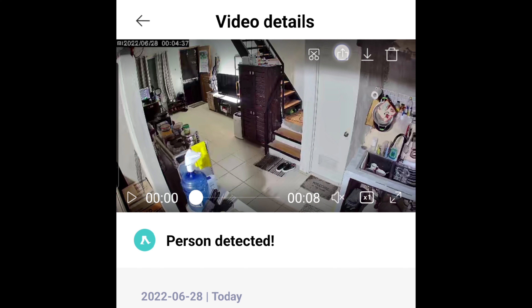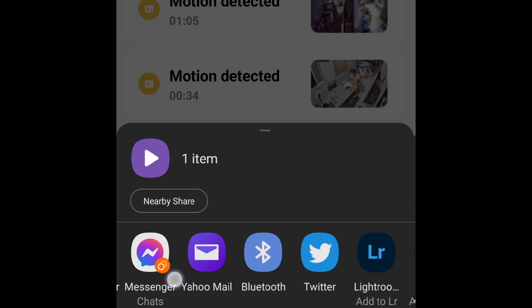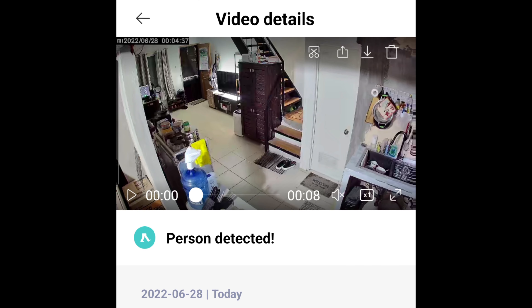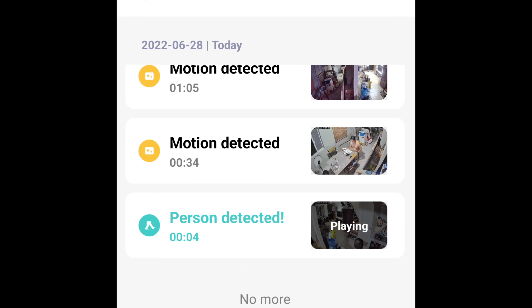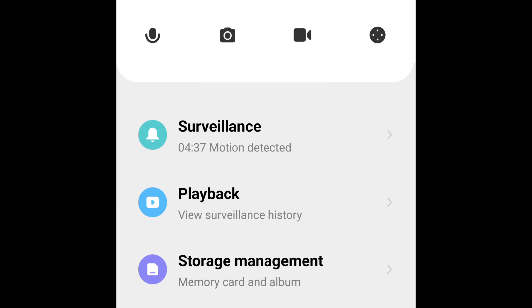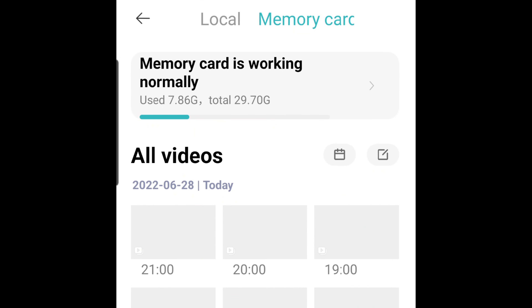Another major upgrade on the 2K Pro is its Bluetooth gateway function, meaning capable Xiaomi Bluetooth devices can connect to the network via the 2K Pro. Also, there are more platforms on the 2K Pro where you can share video clips. You can see the sharing icon at the right corner of the screen — pressing it reveals multiple sharing platforms below.